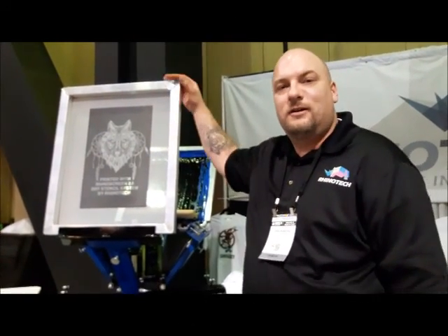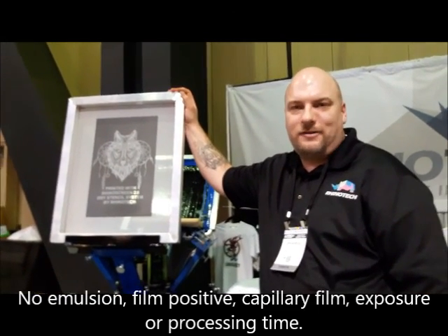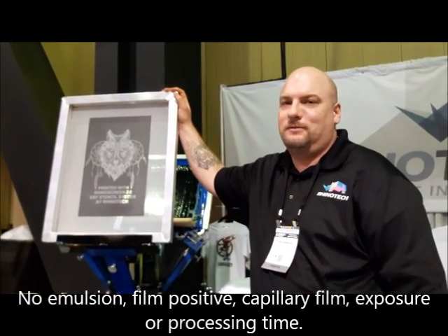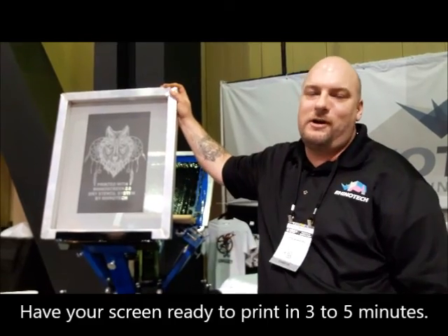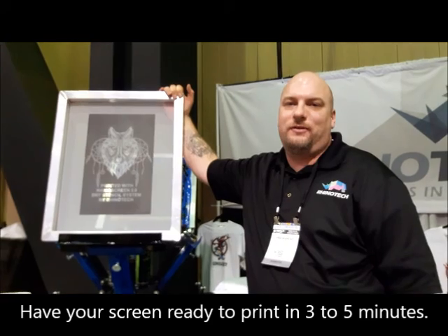This product — you don't need emulsions, you don't need film positives. All you need is a laser printer, a heat press, and a screen. You can have a screen done in about three to five minutes, and screens cost about five to seven dollars.